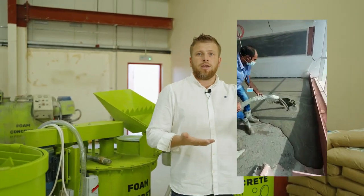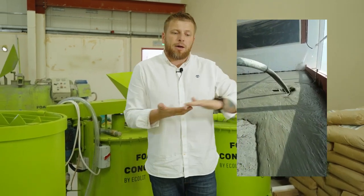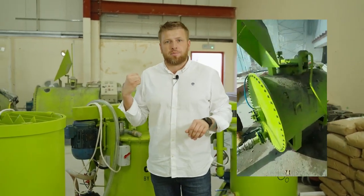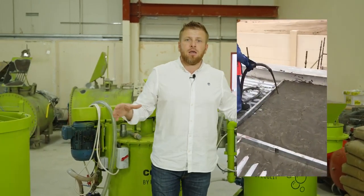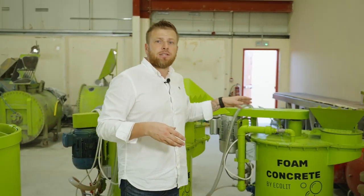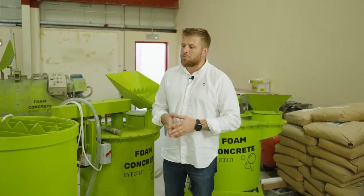This type of lightweight concrete is very suitable to use in floor screeds where tiles, vinyl flooring or carpets will be applied as the finishing covering in apartments. It's also very suitable for rooftops where you want a base to place AC ducting systems, water tanks, and so on. These mixers are very suitable to operate at densities from 600 to 1200 kg per cubic meter.